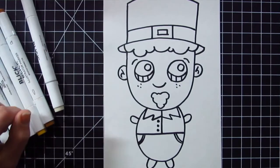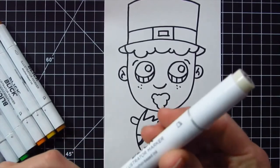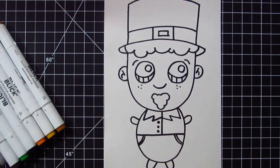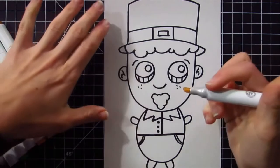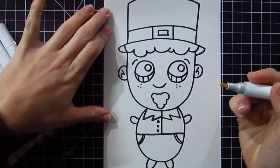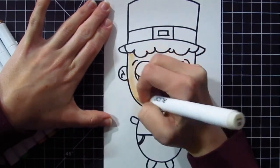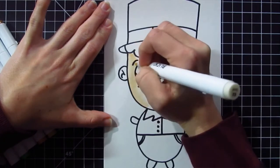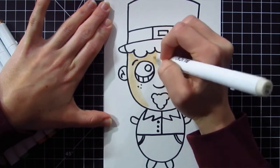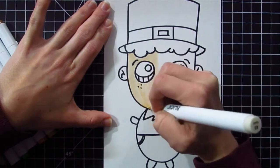The next thing we have to do is the fun part, which is to color. Make sure you go ahead and pause this video any time you need a break or need to catch up with one of the instructions. Now would be a good time to do that before you start coloring. I like to start with my lighter colors so that if I do go over at all, the colors won't bleed into one another. So I'm going to start with the tan color of my leprechaun's skin — you can go with any skin tone that you'd like. Whenever you're coloring, it's always a good idea to color in the same direction so you don't have lines going in all different directions on your page.